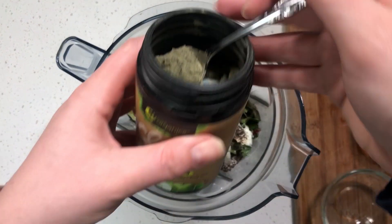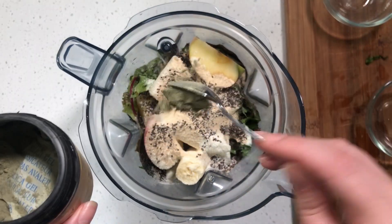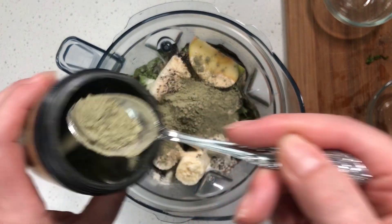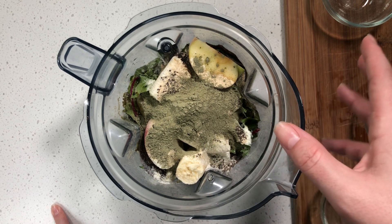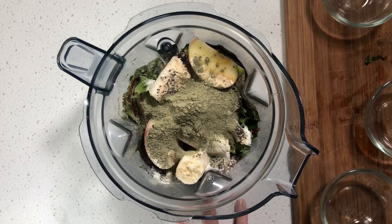And then your chia seeds for some omega-3 fats. Last but not least, my favorite — clean energy by Nutra Organics. Just gonna add two servings of that, because this smoothie is good for two days, so it will make enough for two days. Alright, let's blend it up.